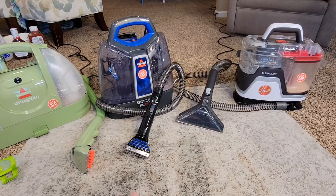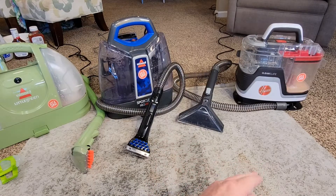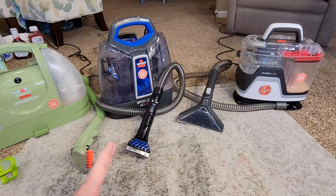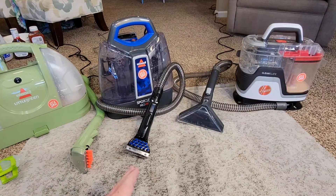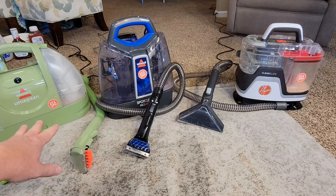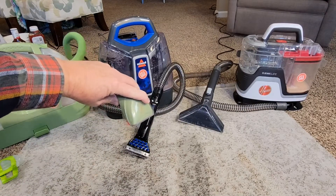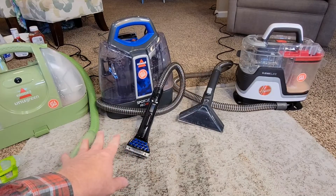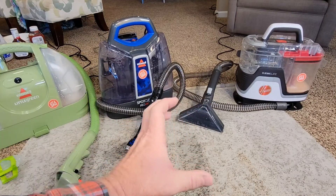All three of these got the stains out of the carpet. I felt like the Hoover had more suction, but its bigger head made it a little harder to clean a tight spot. The ProHeat was definitely the quietest. It seems like it has a little more suction than the Little Green, and it definitely does a really good job — it seems the most lightweight and most portable of the three. The Little Green did a really good job too. With the Little Green and the ProHeat, you have a more concentrated head that's easy to clean on a really tight spot. The spray pattern on the ProHeat and Little Green seemed more concentrated, whereas on the Clean Slate it was a little wider and not as forceful.